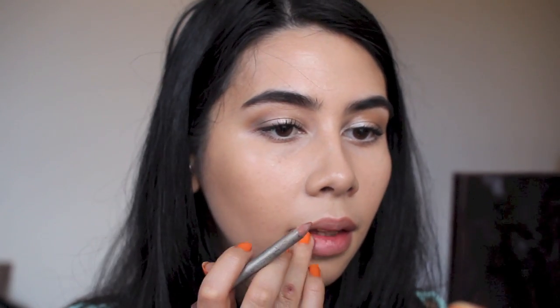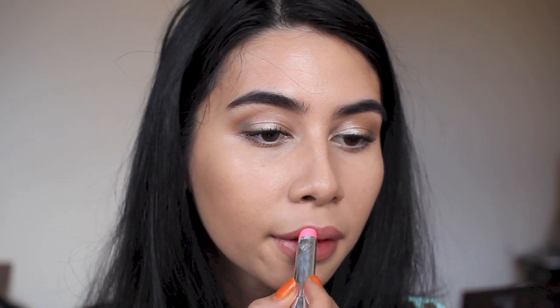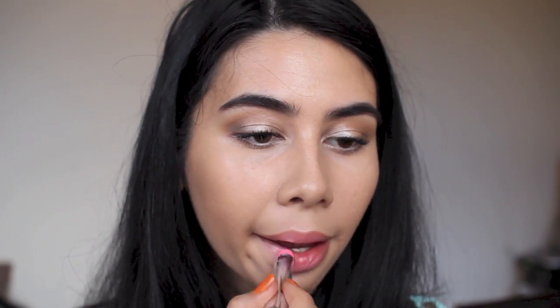Now I'm using Cupid's Bow by Benefit to highlight my lips, and Spice lip liner from MAC to define and even them out. I pat it with my fingers to soften the edge. Then I'm using a Maybelline Color Whisper lipstick I picked up in New York — a baby pink shade with a little peach in it — and patting that out with my finger. And that is the look!